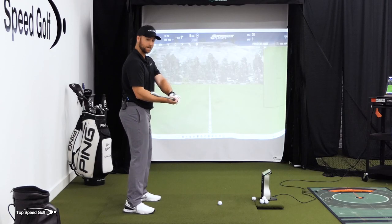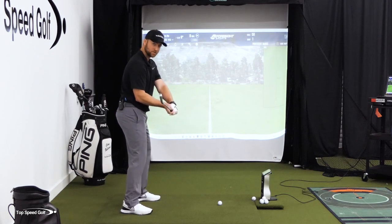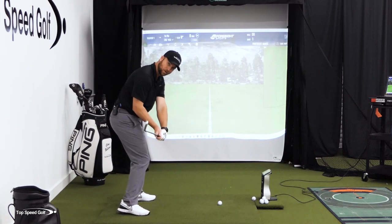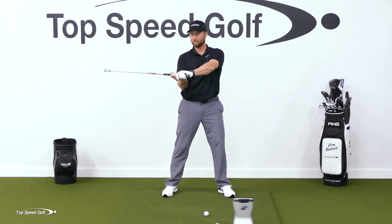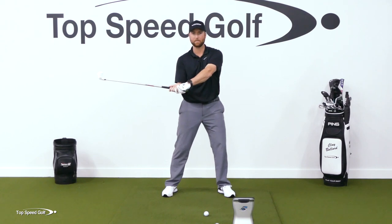From there, we want to close the face a little bit, so we're going to rotate our hands slightly. Now we're in the position that the pros are in — get a little bit more wrist set like that. So now if I go into my golf swing, that's exactly what you're seeing the pros do. I've just got you into that position. Now from here, do this same thing — do a little drill, like we're hitting a baseball. We've got this good position. We've rotated the face to square it up.